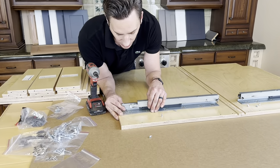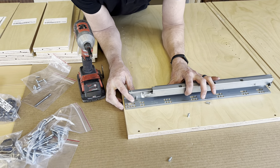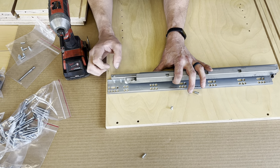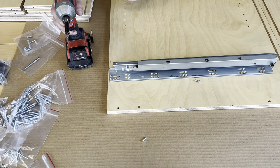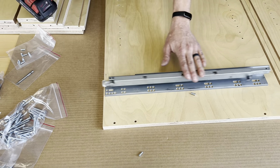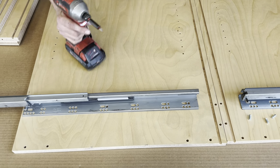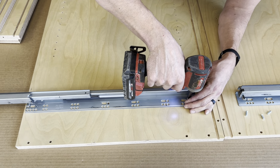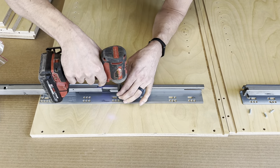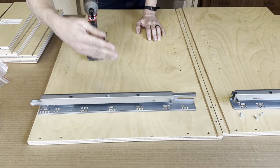Find the very front of the drawer slide — you can see it opens this way. You're going to use the lower row, the first set farthest to my left. Take the system screw and attach just the first hole. Then open the drawer slide all the way up, match up the holes — you have one in the rear and one in the middle. Prefer to do the one in the back first. Make sure it's lined up and don't over-tighten. Nice and snug — that drawer slide is installed.